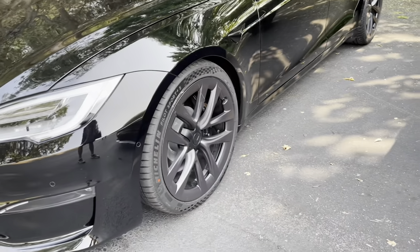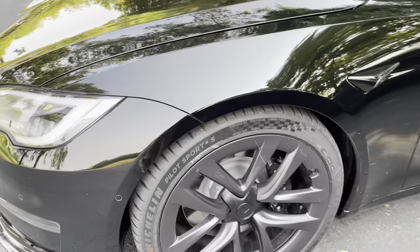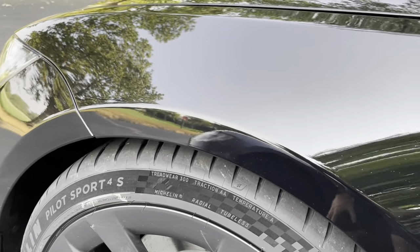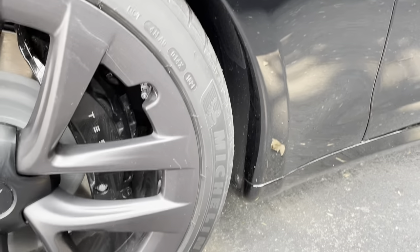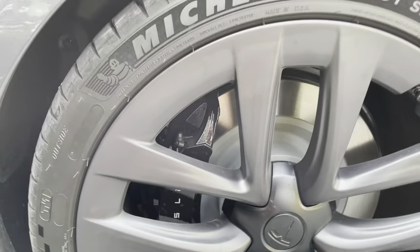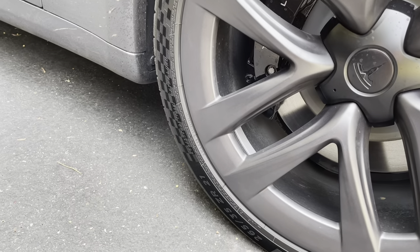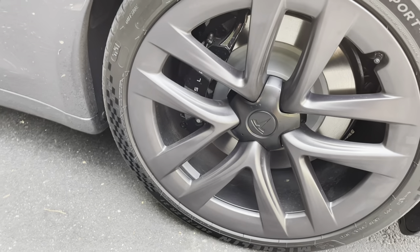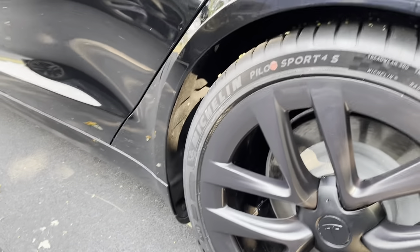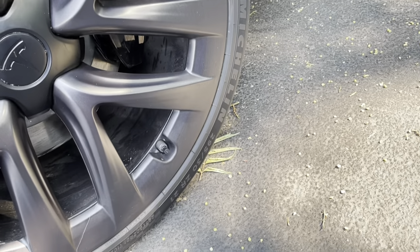A lot of people on YouTube say there are different wheels and tires between the two cars — let's look at a quick comparison. On the Long-Range we have Michelin Pilot Sport 4S tires, size 265/35 ZR21. On the Plaid version, also Michelin Pilot Sport 4S, size 265/35 ZR21 — an identical match on the fronts. Moving to the rear tires: the Plaid has Michelin 295/30 ZR21s, and the Long-Range also has Michelin Pilot Sport 4S in size 295/30 ZR21 — exact same tires and rims on both cars.